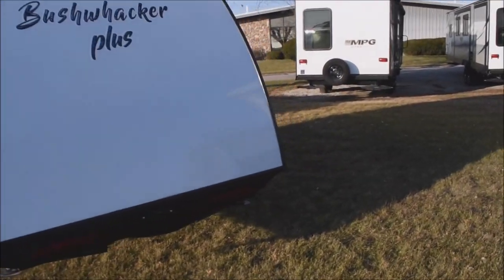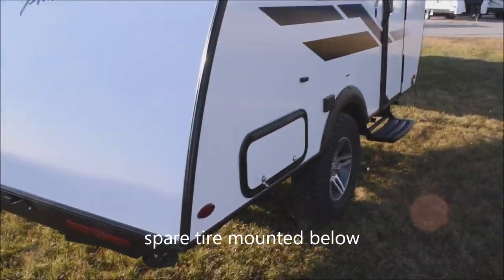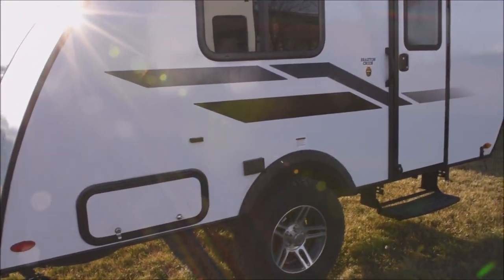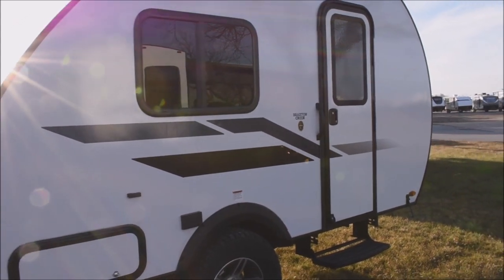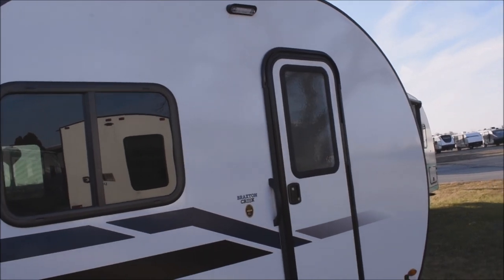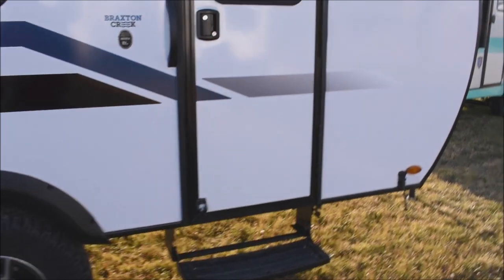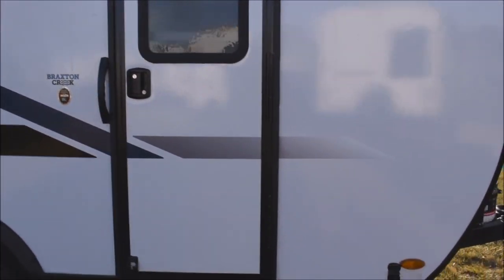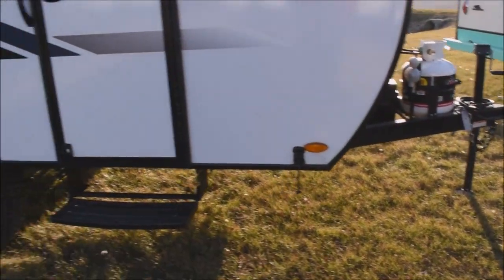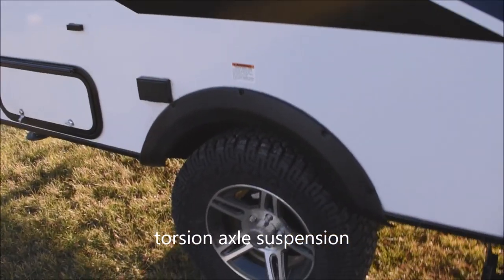Coming around the back — you do have the spare tire down underneath. Full-size spare included. Rear storage pod. Here's your exterior AC connection. Tinted, radiused safety glass windows. You've got an LED porch light up over the top, swing-out single step access to the interior. You have the entry door plus the screen door. There's a torsion suspension on the rear axle.